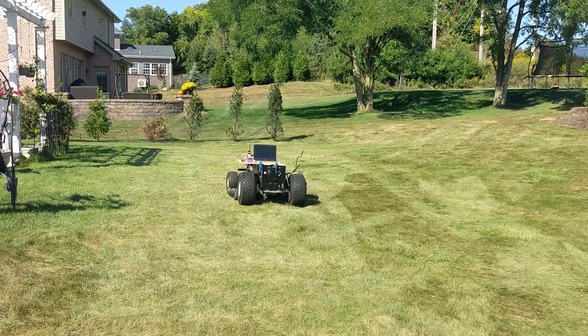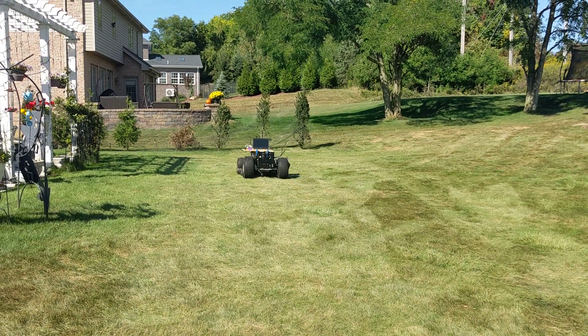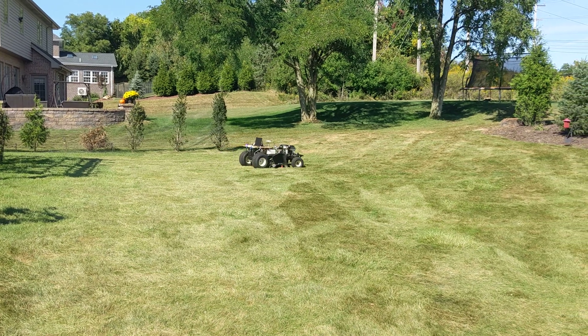I built a path by hand, so to speak - it wasn't algorithmically calculated, which means I visually selected the lines and tried to get them to be about a meter apart.